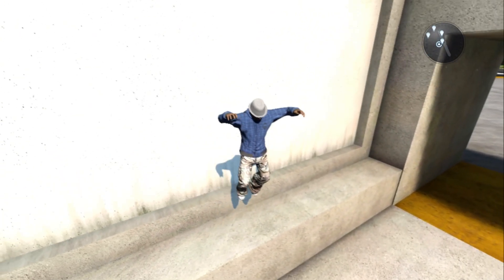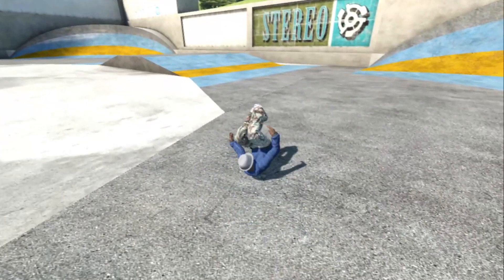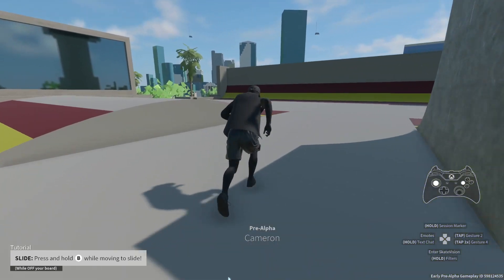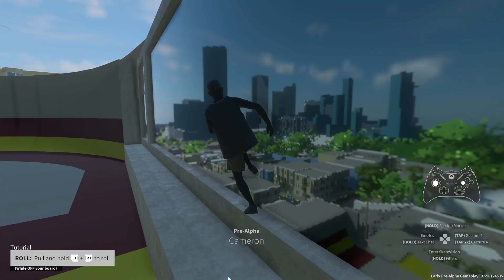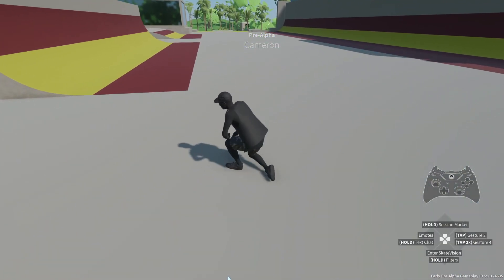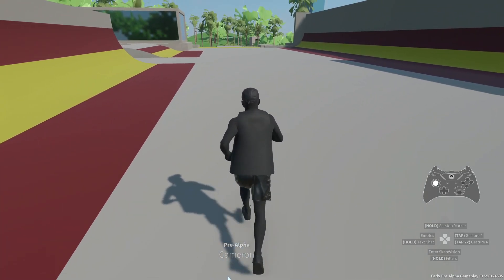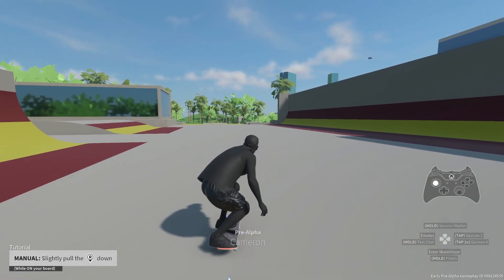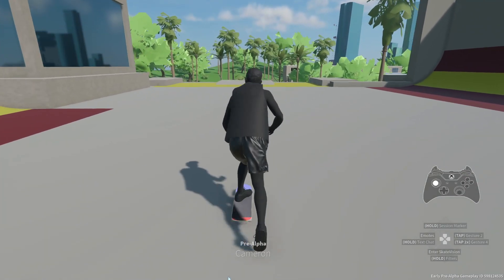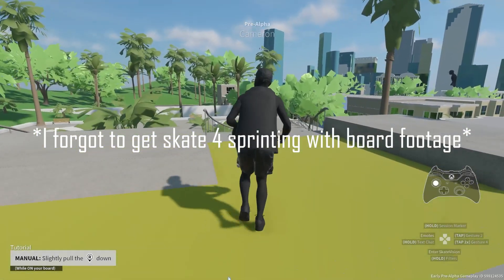Running and jumping was pretty much all you could do in Skate 3, and as for wall-running and rolling, well, this is as close as you're going to get. Skate 4 pretty much doubles as a parkour game, with climbing, sliding, rolling, and wall-running mechanics all available in just the alpha build. I can tell this was a passionate part of the project for the developers, and this is personally my favorite addition to the series. Skate 4 has a more refined and natural-looking run, with the board in two hands and arms moving side to side, transitioning fluently into the throwdown animation.